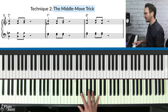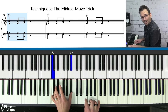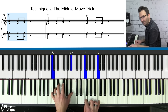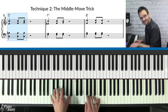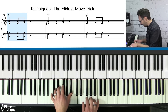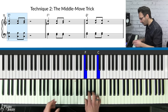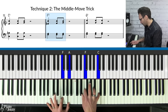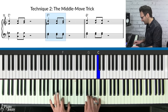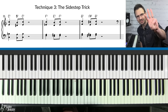Technique two is what I call the middle move trick. Take your C chord and move that middle note in the right hand — come up to F and G while holding the left-hand chord. You can also slide the G. Try this on the F chord by moving up to F or even G. Same with the G chord — move up to that G and slide it.